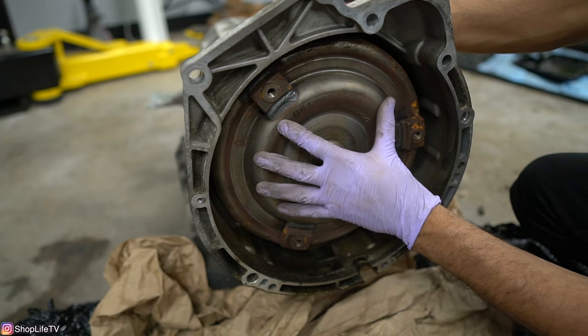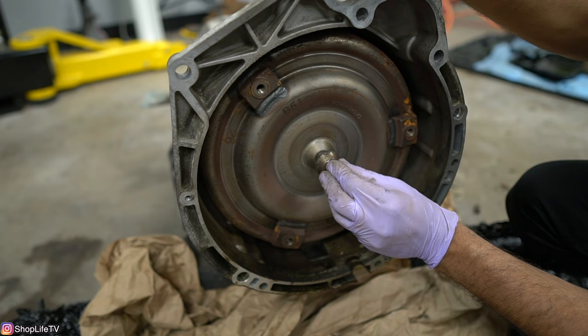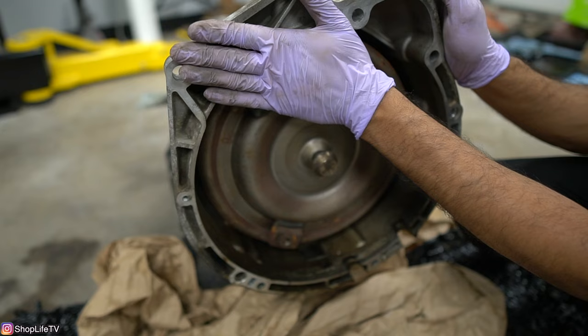When you put the transmission back on the car and bolt it up to the engine, if the torque converter is not pushed in all the way, it might not go in fully or it might be sticking out too far. When it's pushed out too far, there's a certain amount of space it has to sit inside the crankshaft and where it contacts the flex plate — so you'll end up with a gap between the engine and the transmission.